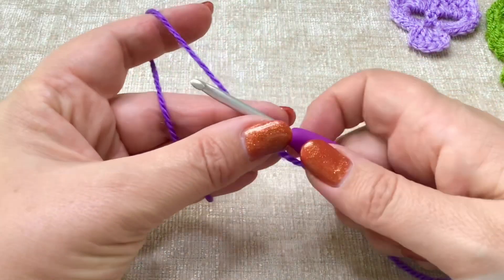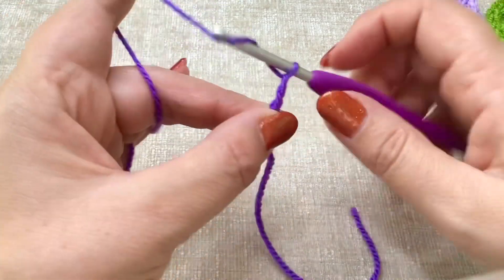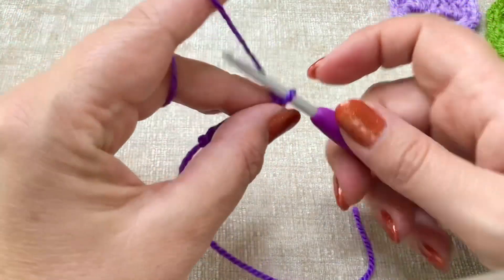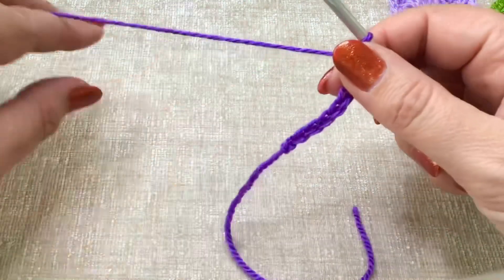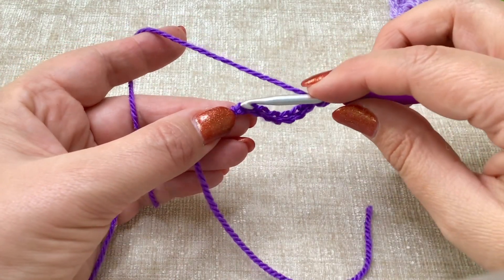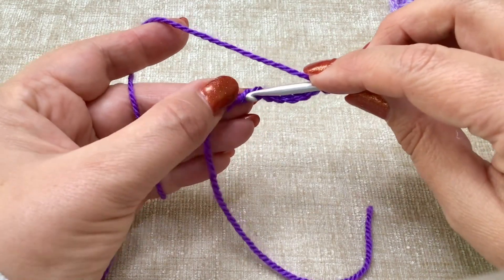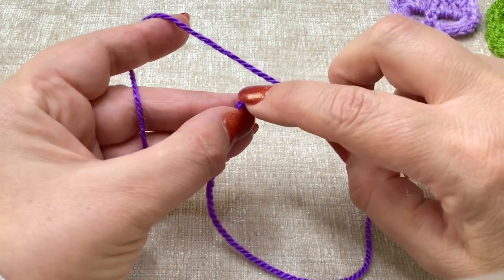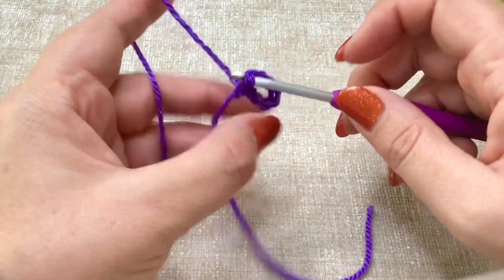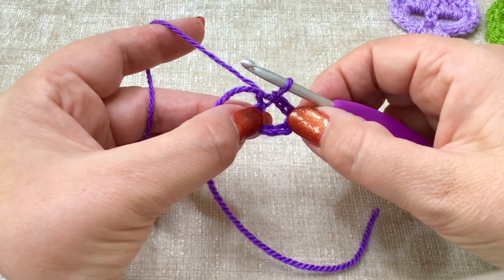We're going to start by chaining eight: one, two, three, four, five, six, seven, eight. We are then going to form a loop and slip stitch into that first chain — the farthest one from your hook. So slip stitch, push through, pull it through and the loop on your hook, and we have a loop.